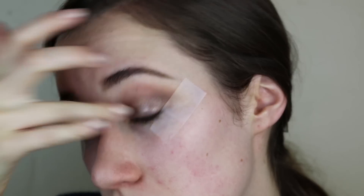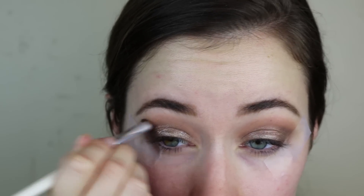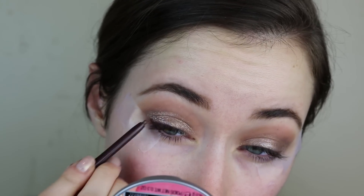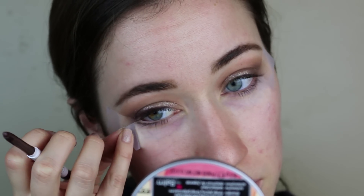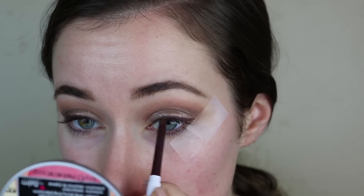Now I'm going in with the ColourPop Super Shock Shadow in the shade Millionaire. I focused this on the outer corner — don't worry about making a mess, you can go right over the tape, that's kind of the point. Then I dabbed the rest onto the whole entire lid because I just love it so much and wanted a lot of extra sparkle. Now I'm going in with a ColourPop liner in the shade Call Me — it's a really beautiful plummy brown shade, which I thought would be perfect with a vampy purple lip. I just lined the whole entire top lash line.